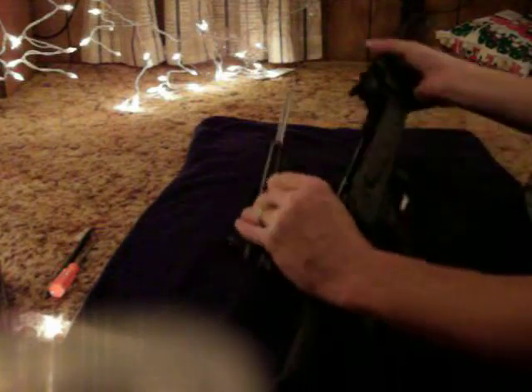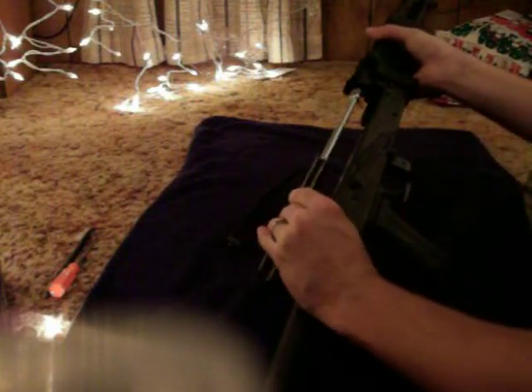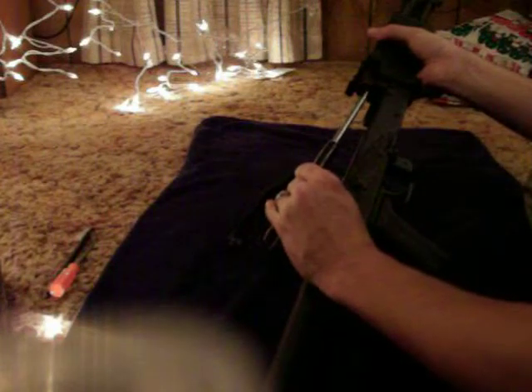Anyways, let's get along with the assembly. First thing we're going to do: take the gas piston and insert it carefully into the gun. Before we get the gas piston into the gun, press down.